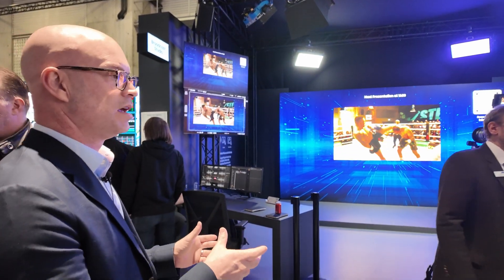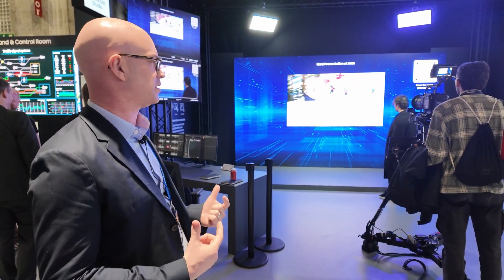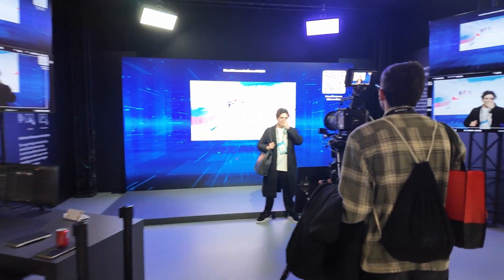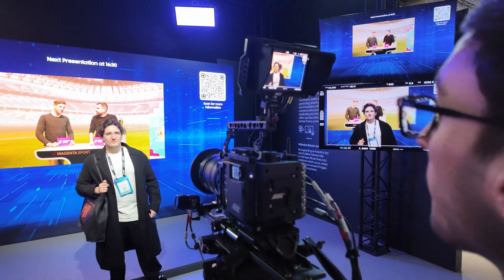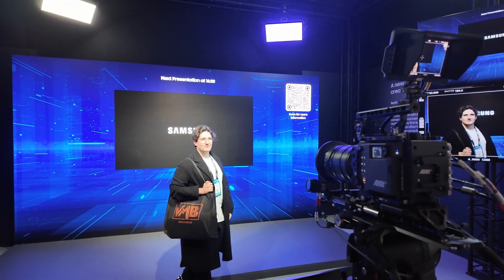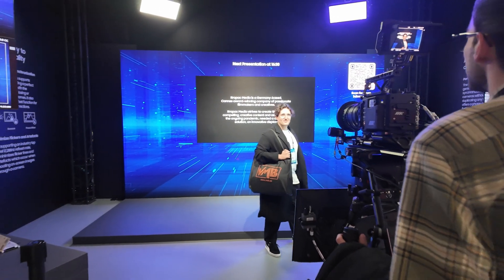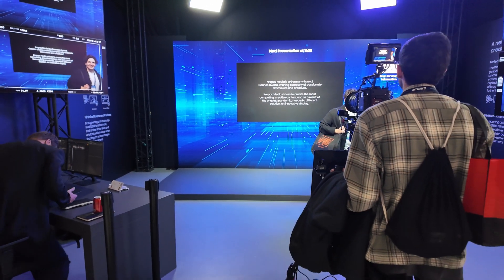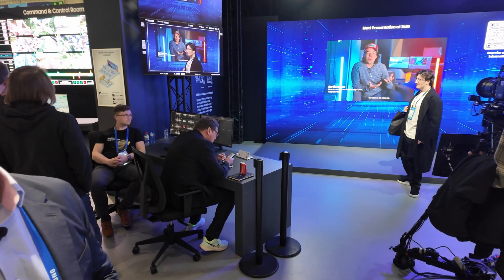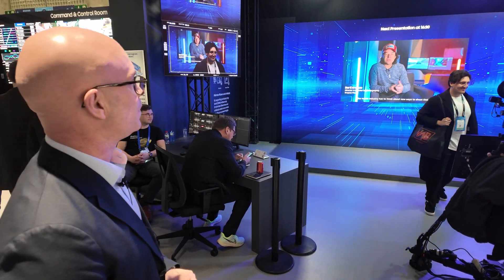The color management from ARRI has been optimized to work with our processor, which is very unique. The actual output is true skin tones and natural colors. There have been a couple of deployments — a few virtual production studios in Europe as well, and some in Korea.